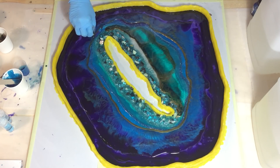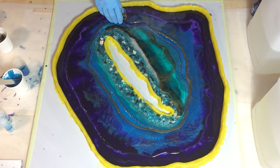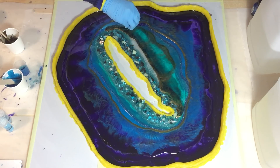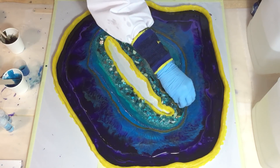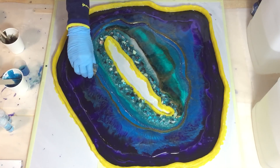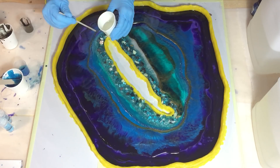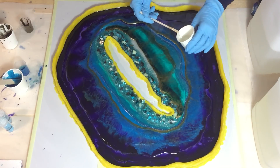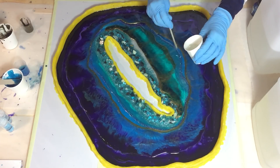The materials are also in the description box with links to where I buy them, so you can check that out. The geode looks a little bit darker than it is in person because of the lighting, but in daylight it sparkles a lot with much brighter colors. I'm filling in the gaps with some clear resin, but I need to watch out because the gold is still wet — it can flow a little bit into it, but not too much.